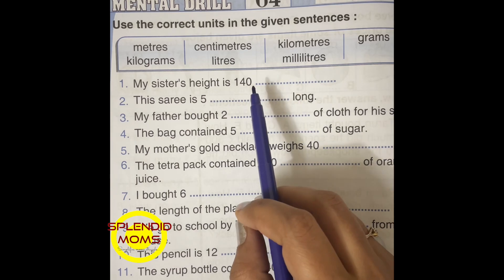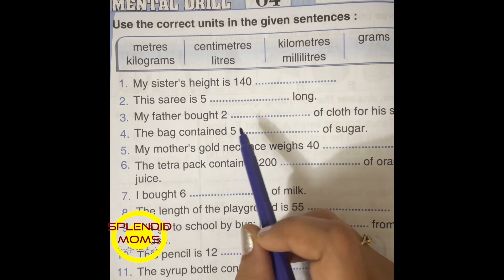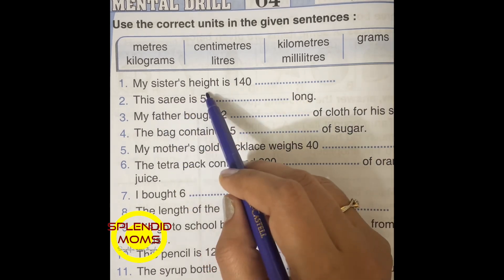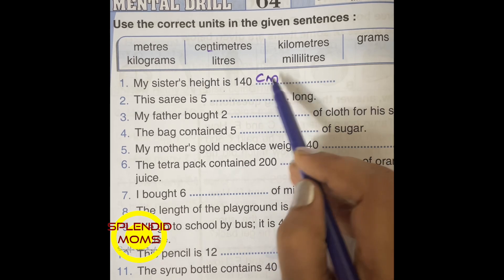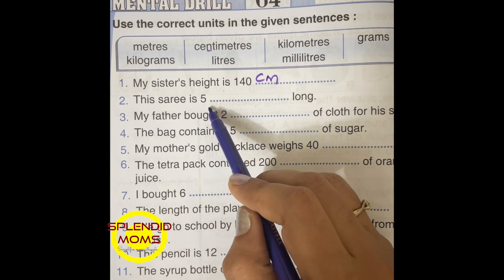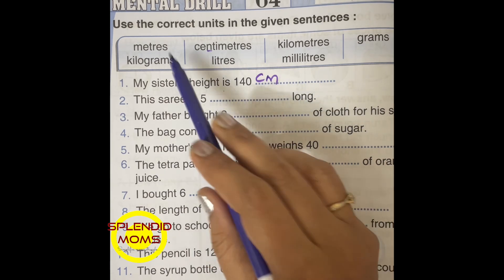This is a measurement-related worksheet. My sister's height is 140 centimeters. This is 50 centimeters. This sari is 5 meters long.